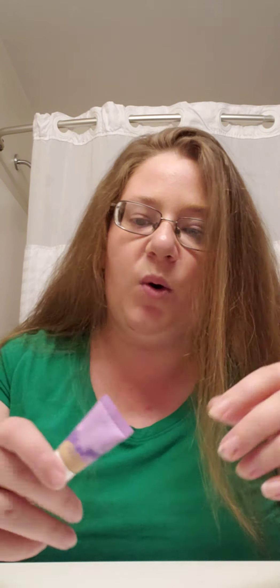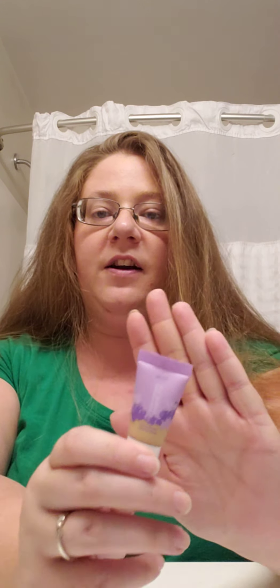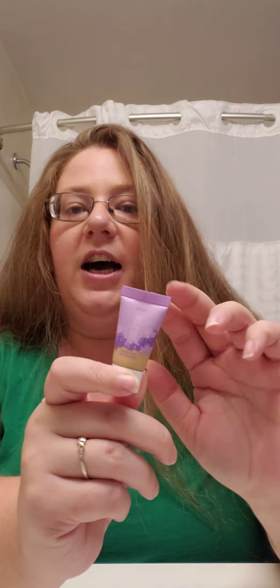So that is the Tarte Maracuja Tinted Hydrator. I think it did what it was supposed to. Looks great, works great. It wasn't too oily — I mean, it is a hydrator, so there is going to be some oil. The shade looked a little dark, but it actually matched really nicely. It's giving a blurring effect, kind of like a filter would. I really enjoyed it, so I'm going to go ahead and give this a five star — five being the best, one being the worst. Definitely a five star, guys.